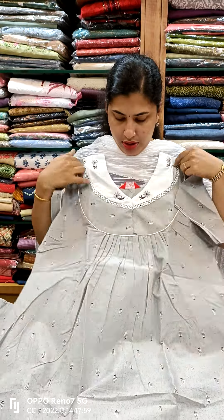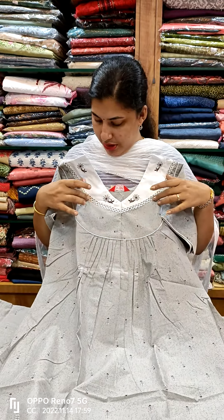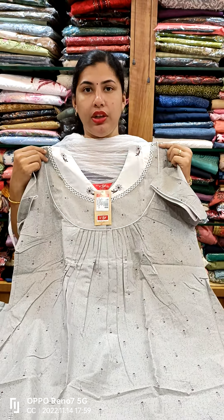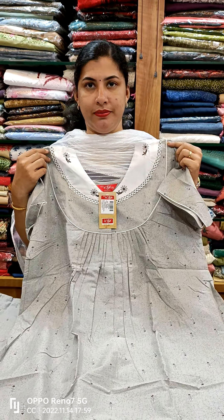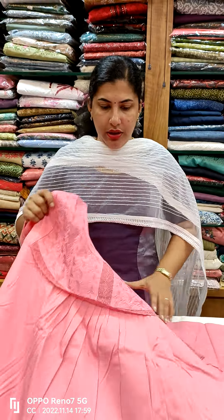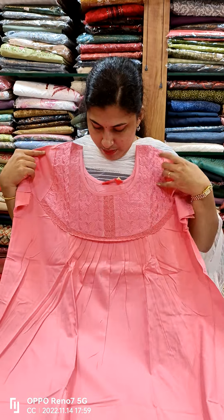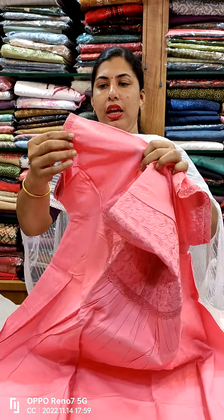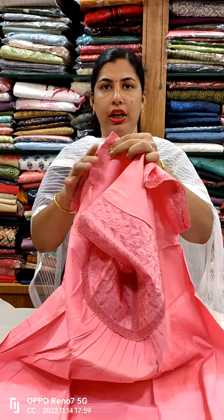We have a brown and white piece of yoke. This is the price — this is our model. This is a plain material. This is our body. This is heavy hand machine work. This is a lace work — this is a cotton lace.